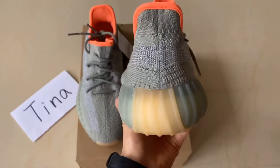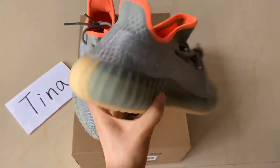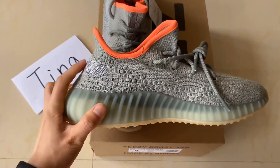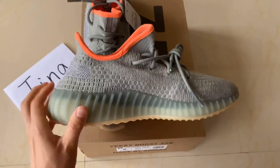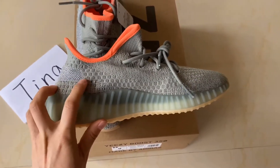And the shape of this back counter — it doesn't have a little bump here, it's much more straight on this back counter. And the designs for these straps on the medial side here.